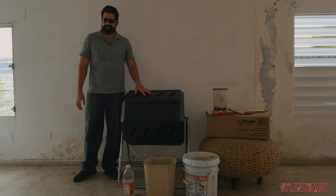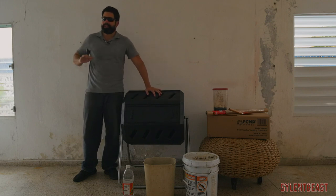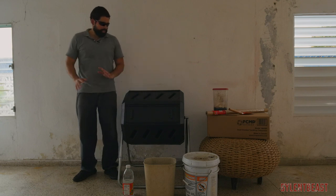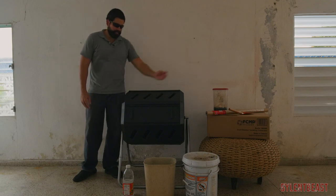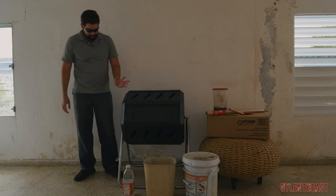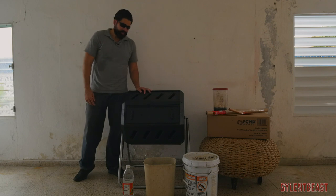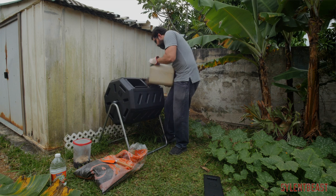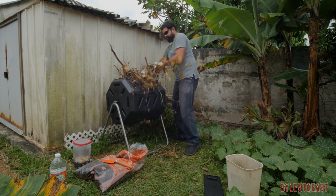At this moment I don't plan on putting kitchen scraps in here — I have another plan for my kitchen scraps that I'm going to be working on later. This is just going to be green and brown material, coffee grounds, eggshells. I'm going to try to avoid food like salads or fruits. So now I'm just going to take it out to where it's going to be and start loading it with the materials.